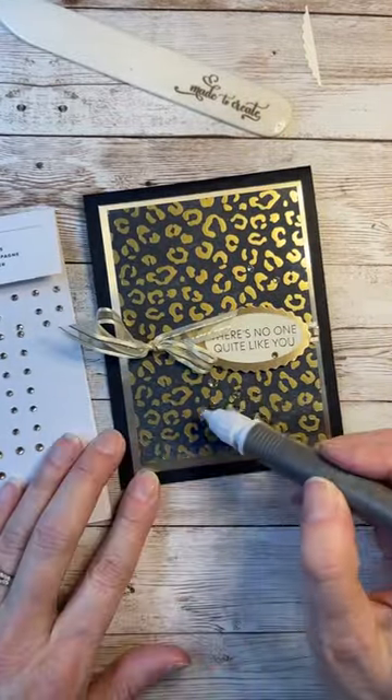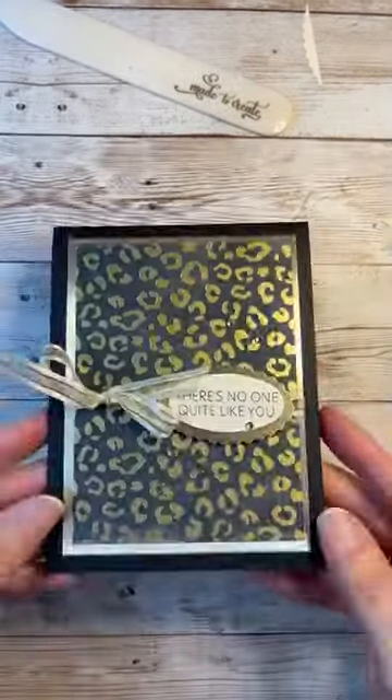We'll add a few sparkles since this card is all about bling, and there you have it. What do you think?